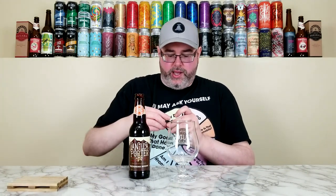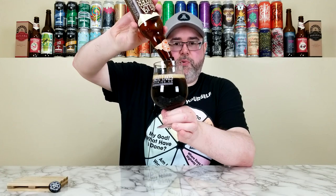It didn't blow me away or anything, but I really did enjoy it. I haven't had it since then, so I thought I'd give it a proper review since I found it relatively fresh and this is one I don't see all that often. I'm pouring it into the Great Lakes glass because one of my favorite porters of all time is the Evan Fitzgerald Porter from Great Lakes. This pours out way lighter than your typical American porter — maybe because of the vanilla beans.